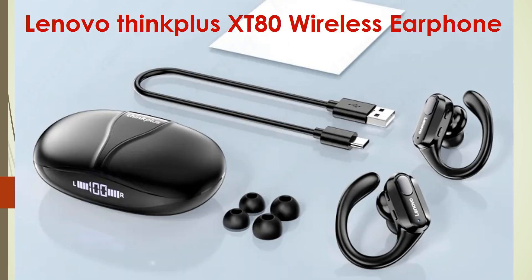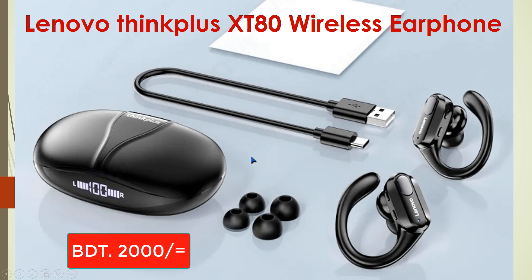One issue I experienced in my last one year of use is that the C-type cable provided by the company is not up to the mark. After one year of use, from last month it started giving trouble, so I am now using another C-type cable to charge the compartment.